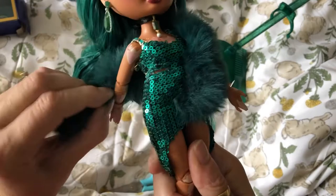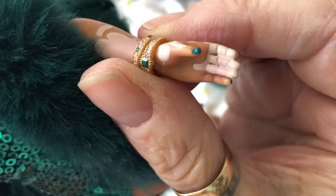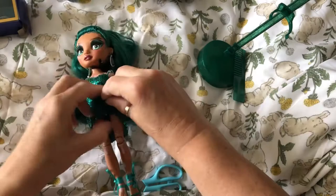Let's get this off her — it's like a stole, a fur stole. She reminds me very much of Nefera De Nile from Monster High — the colours, and the fact that she's got gold jewellery on as well. Nefera's colours are this emerald colour and gold.